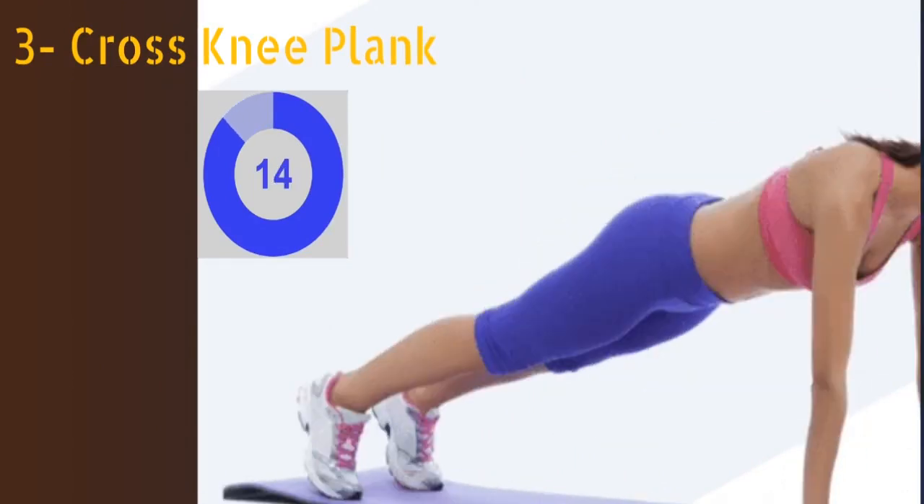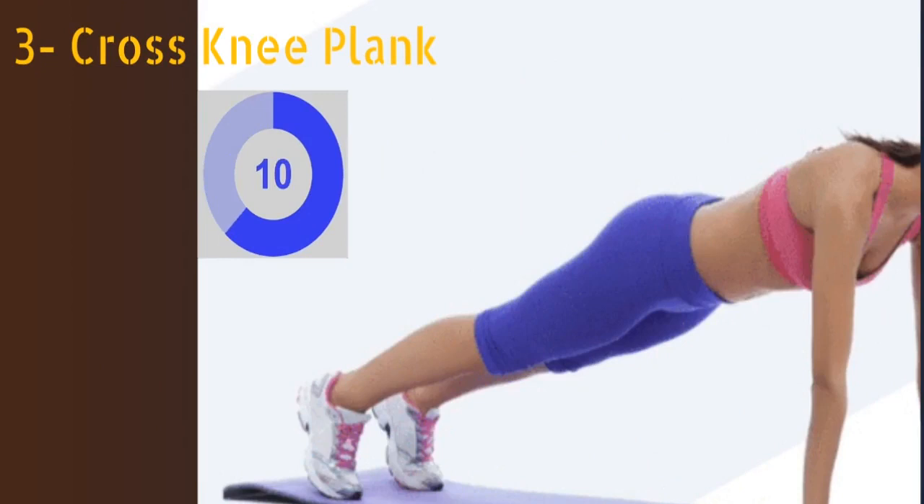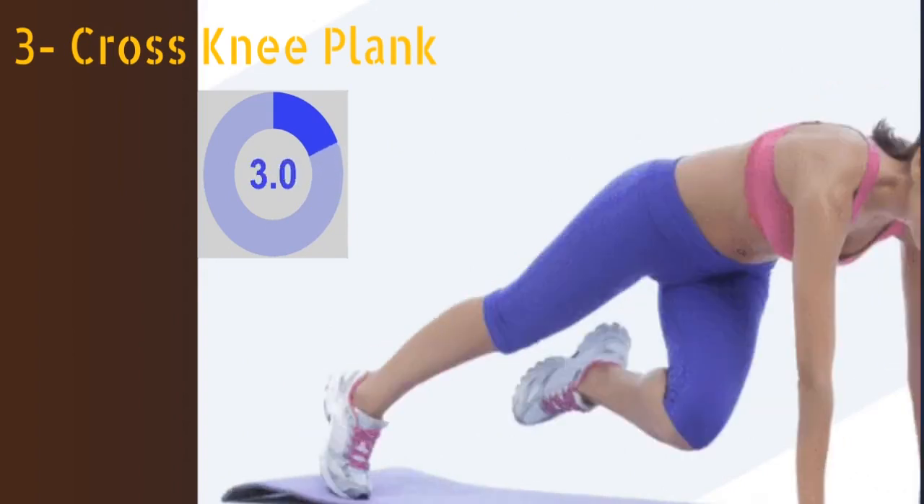The third exercise is cross knee plank. Start with the plank position. Bring one knee and the opposite elbow in to touch each other, then bring them back. Repeat with the other side. You have to do this exercise for at least 30 seconds.